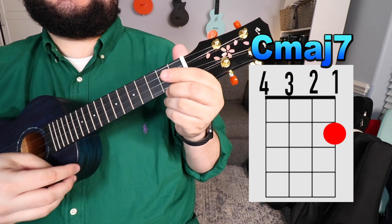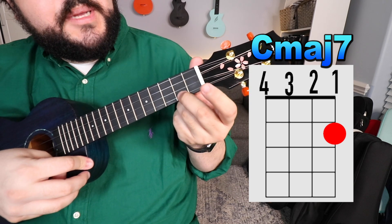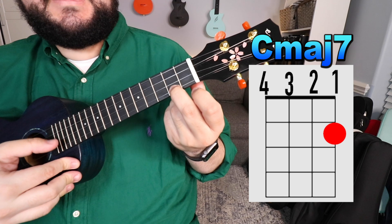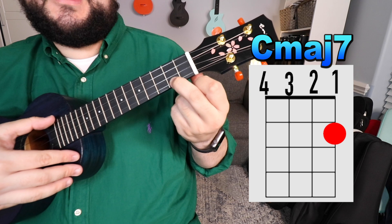The next chord that we need is the C major 7 chord. You're going to take your middle finger and place it on the bottom string again — first string, but it's going to be second fret. So it's first string, second fret, and it should sound like this.